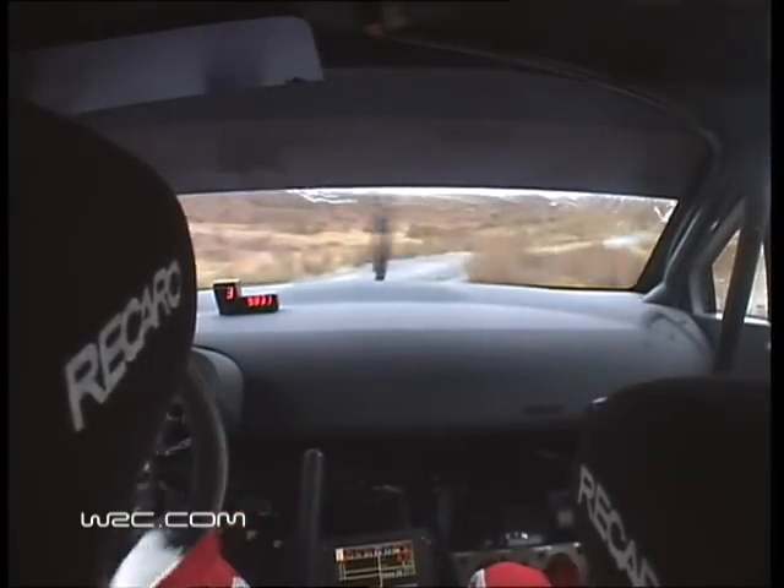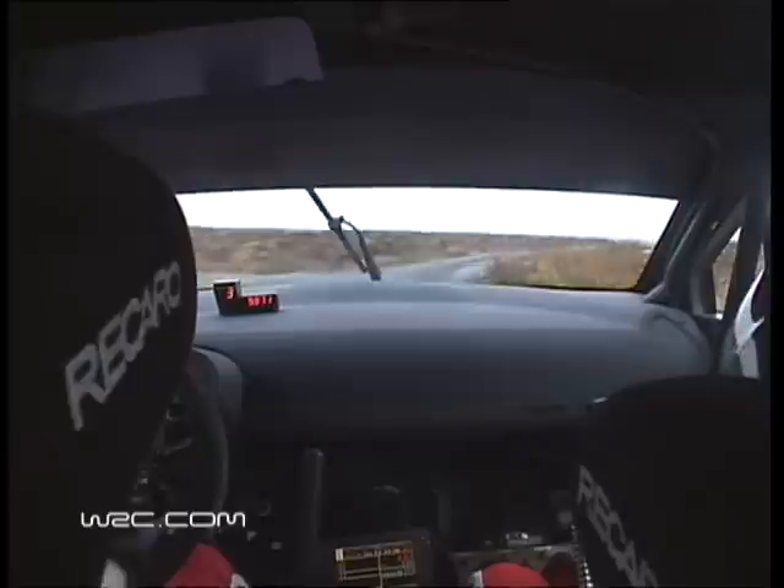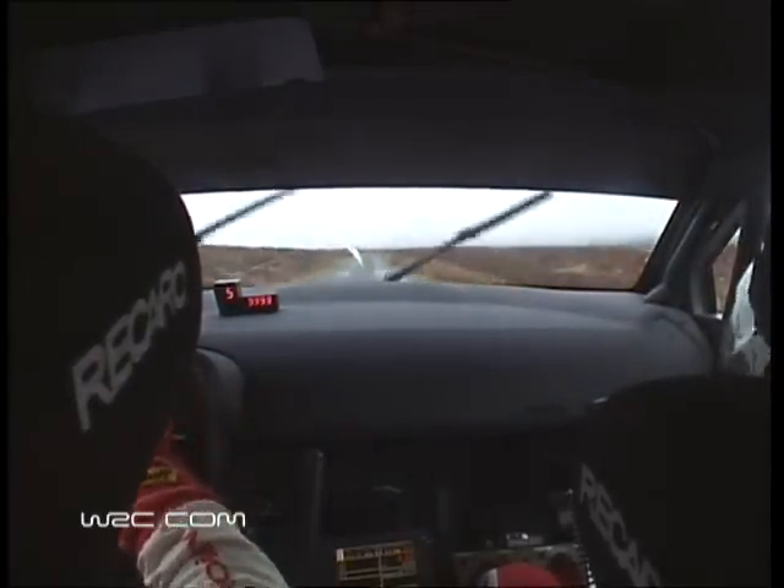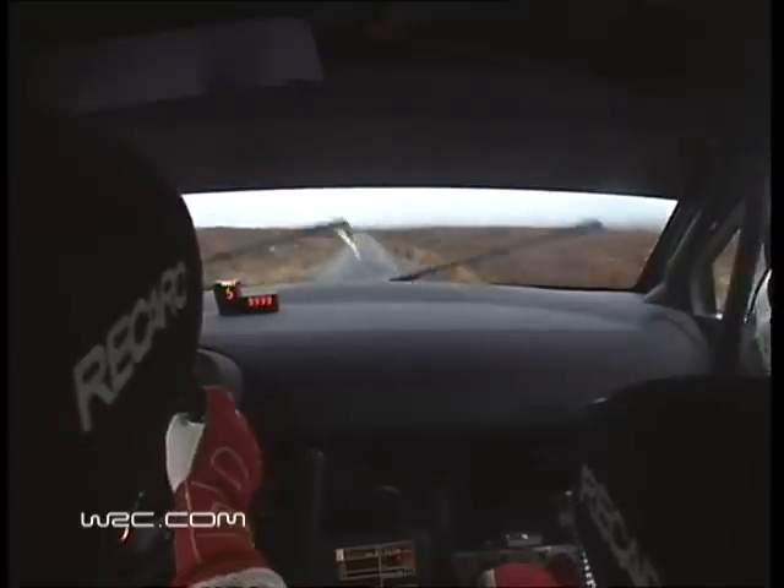100, 100, flat crest, 100, flat crest, 200, caution, 8 left plus long, don't go wide, caution, 8 left plus long.